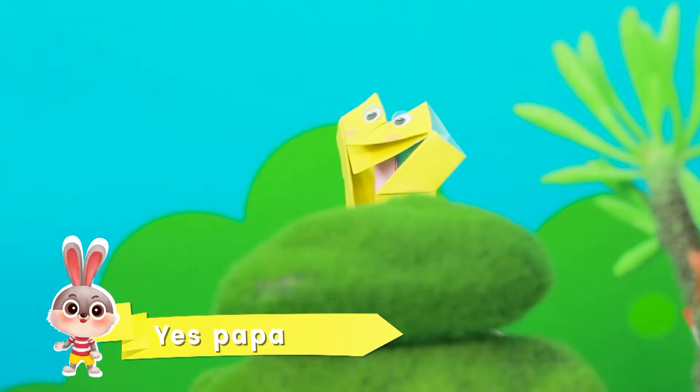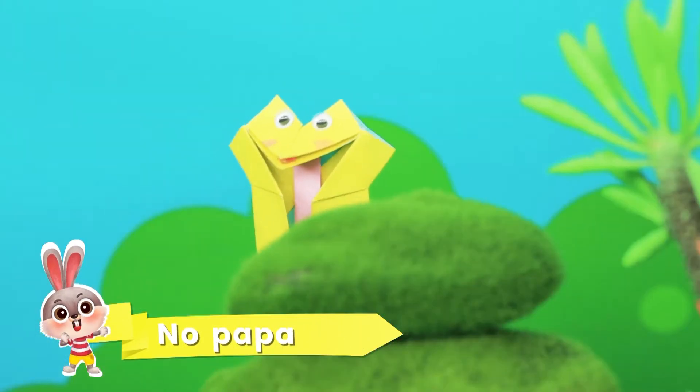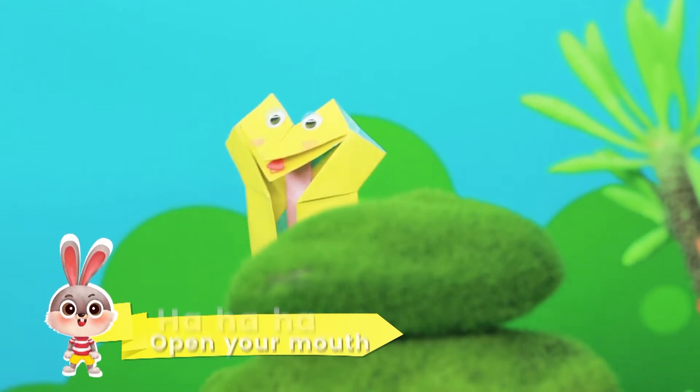Johnny, Johnny and Papa. Eating sugar? No Papa. Telling lies? No Papa. Open your mouth! Ha ha ha!